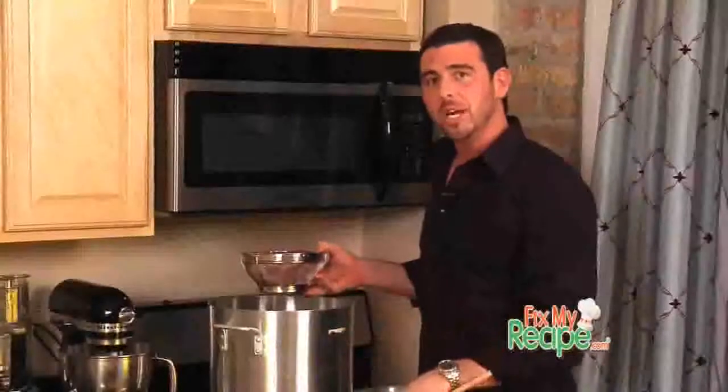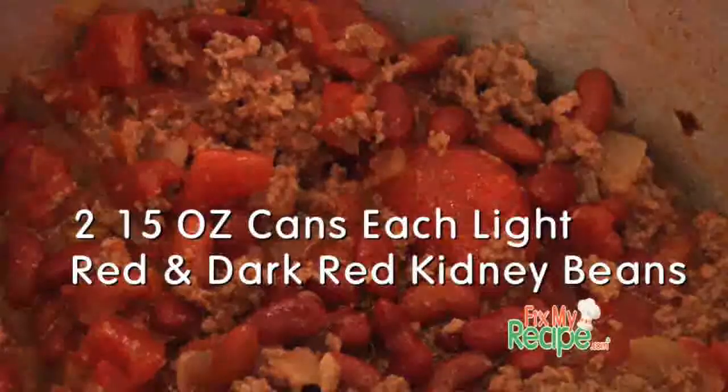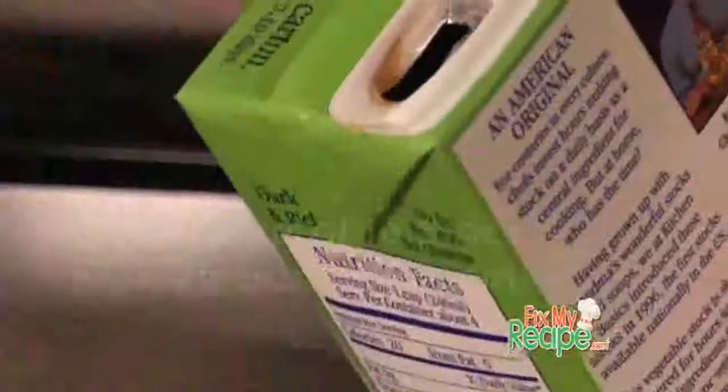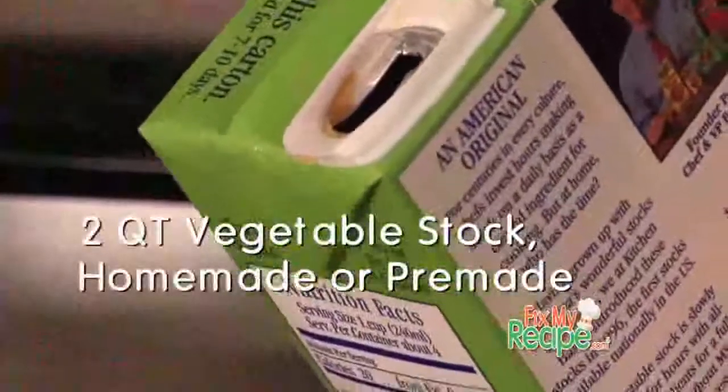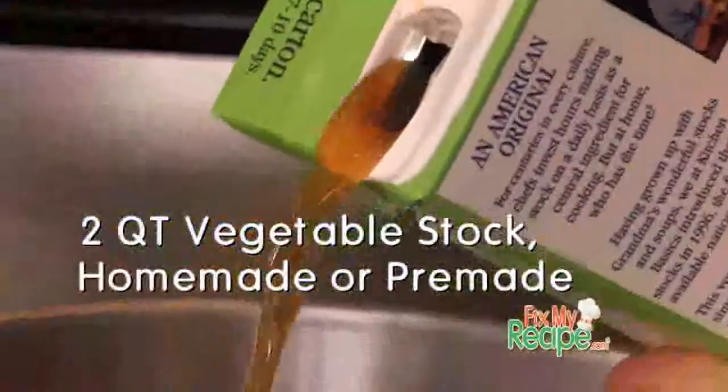Now that our tomatoes are in our chili, we're going to add in these two different kinds of beans that we rinsed. Justin, you can see that our chili is needing some liquid, so I'm going to add in some vegetable stock. If you like chicken stock, feel free to use that as well.